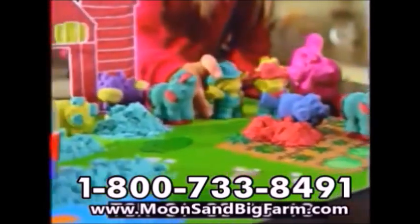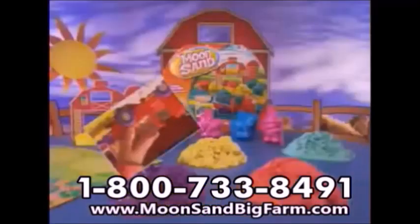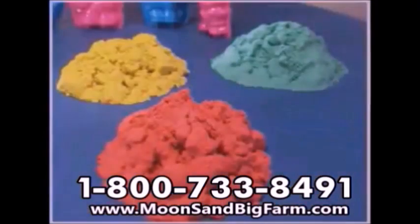You can call or log on to get your complete Moonsand Big Farm kit. You get four Moonsand Big Farm molds and decorating tool, the amazing tractor that really picks up sand, the press and play barn, a special play mat, and red, yellow, and green Moonsand.